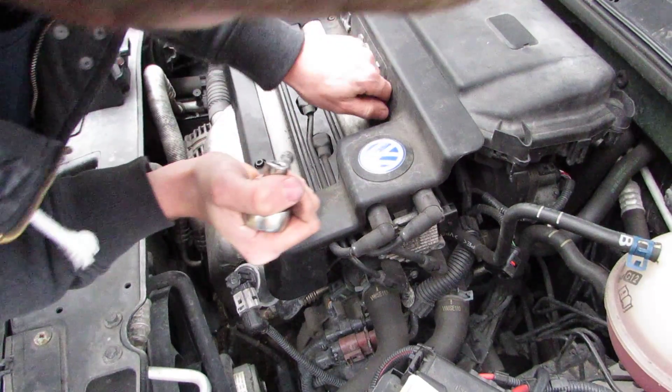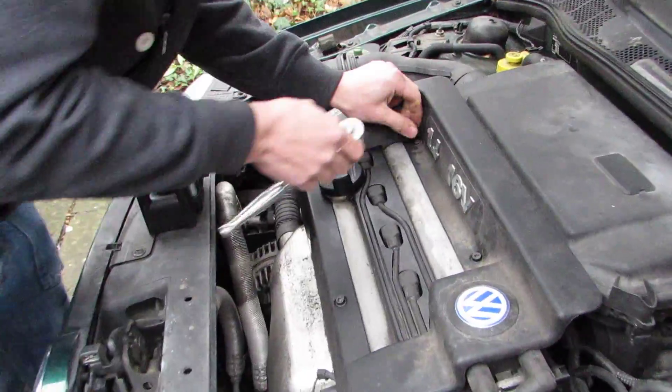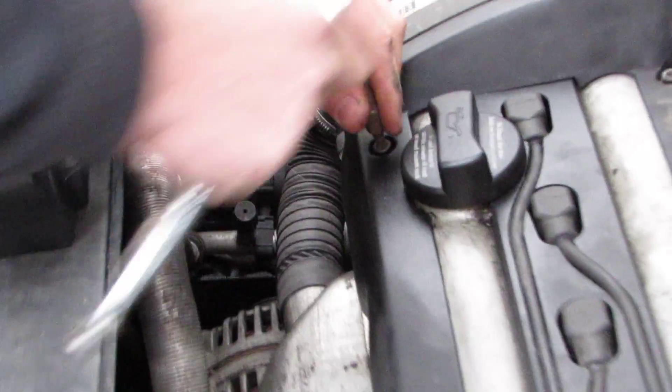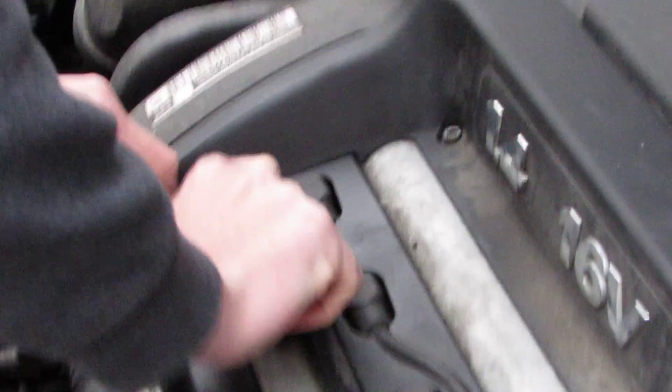Do you want the cover off properly? Note to self: don't touch the hot engine. The only reason I'm taking this cover off is just to get easier access.